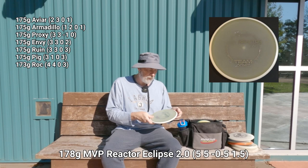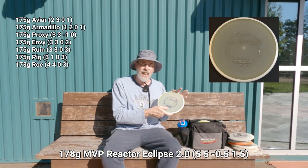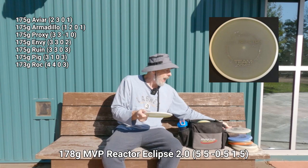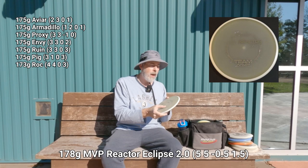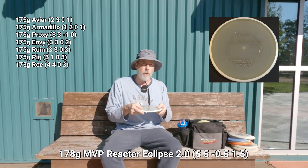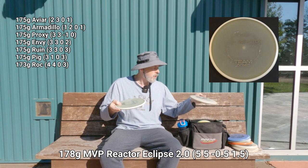Another MVP disc — this is a Reactor in the Elaine King signature edition Eclipse 2.0 plastic. It's a very trustworthy mid-range and I can throw it a little bit farther than the Rock. With flight numbers of around 5-5-0-1.5, this is more of a distance mid-range for me — I can get almost as much distance as a fairway driver. That's why I have both in the bag: the Reactor gets a little more distance with even better glow.